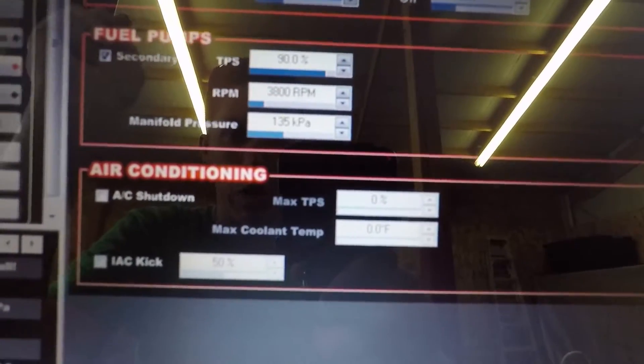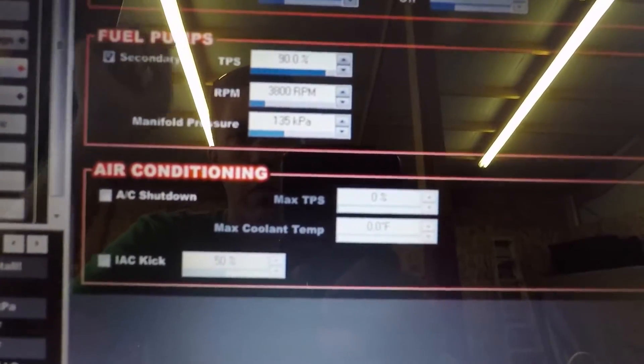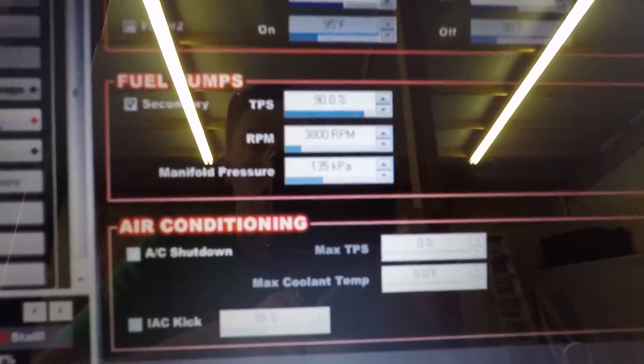This combo did fine up to about 17 or 18 pounds of boost on one pump. So now with the second pump coming on early, we'll make sure we don't start running out of fuel.